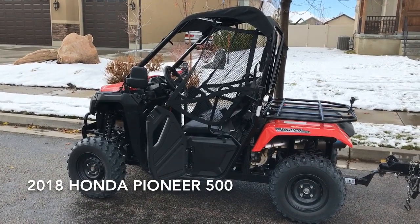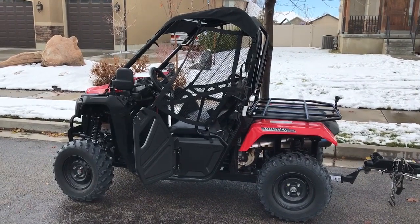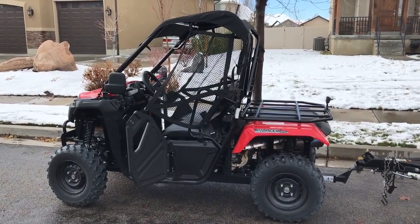Today we're going to test the towing power of Rambo, this Pioneer 500. It has a good low-end torque, so we're pulling around in first gear.